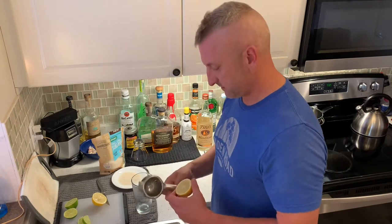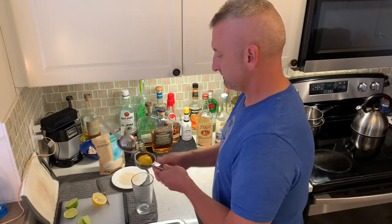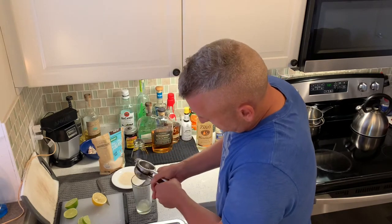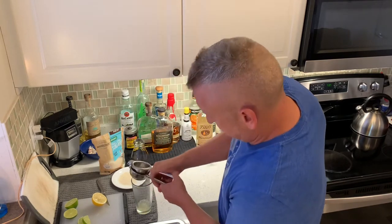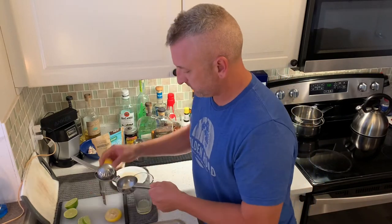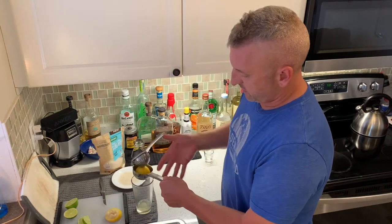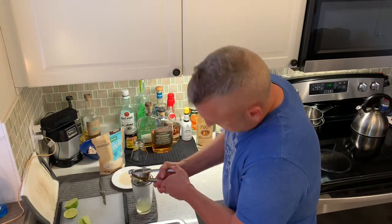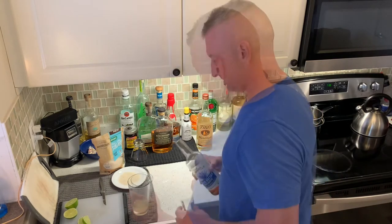Okay, I'm getting started. Got the squeezer — going to squeeze one whole lemon, freshly squeezed, into the glass. Always use freshly squeezed lemon. One shot of Agave Nectar Organic.